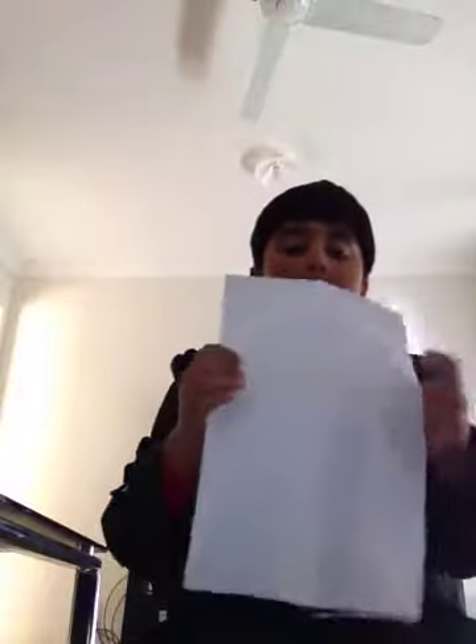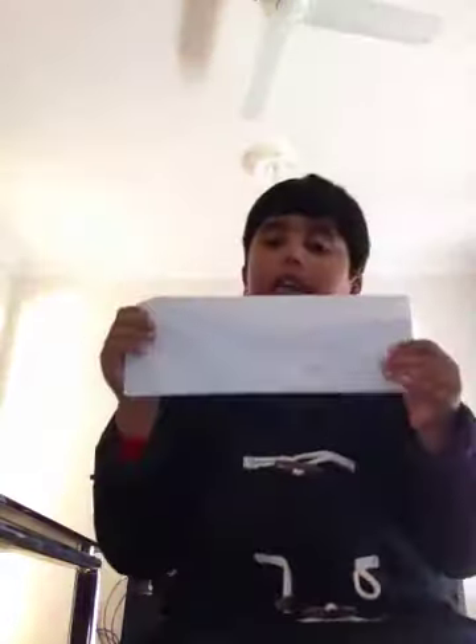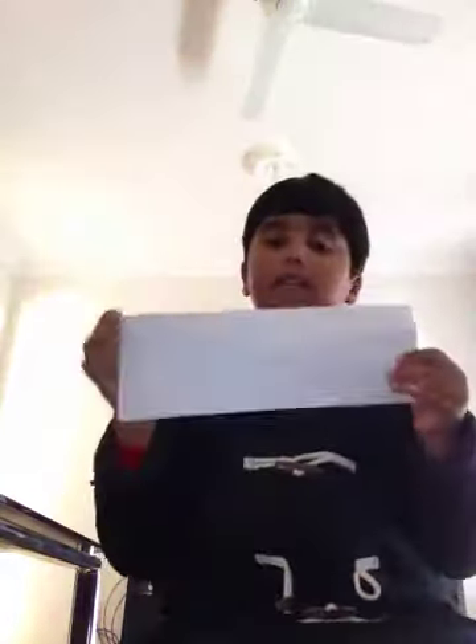Hello everybody, just wanted to let you know how to make a paper plane, and this is the traditional way. Fold the paper in half as I've done here like this, then unfold.